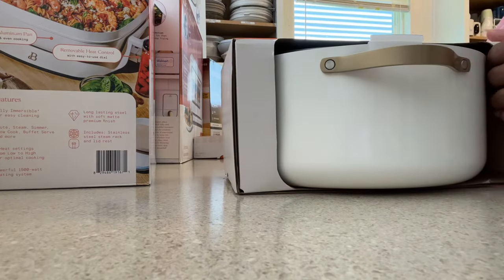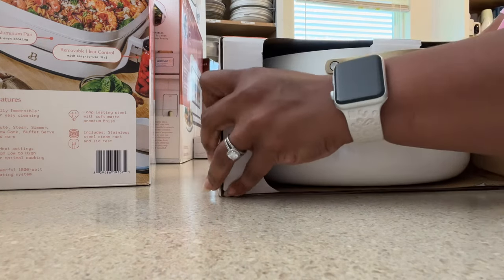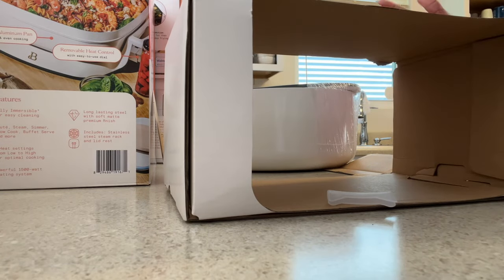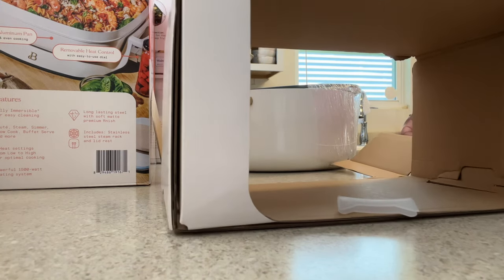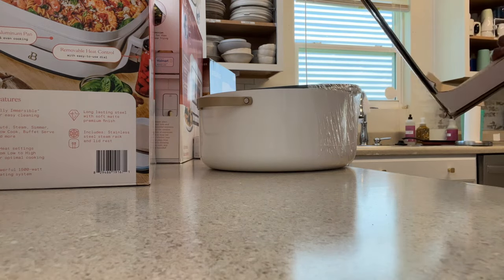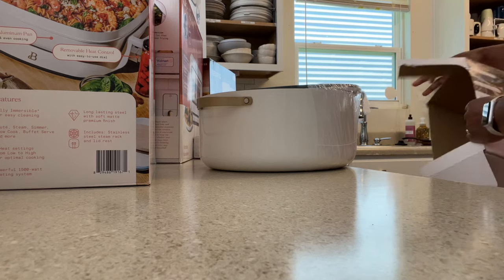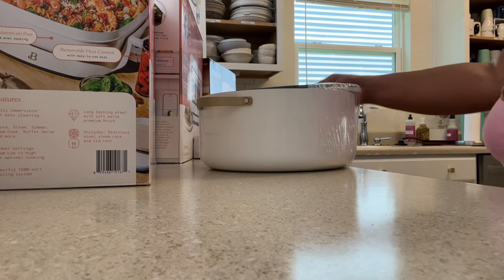The next one is the 8-quart ceramic nonstick stock pot — you can really see what this is. It has the same features: oven safe to 500 degrees including the lid — I have to remember that because some lids are not oven safe — and compatible with all stove tops including induction. I still have that induction burner from Aldi; I'm not going to get rid of that. It's in my pantry and I'm going to redo my pantry.